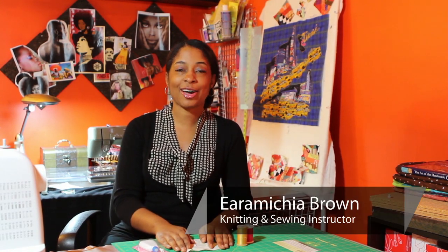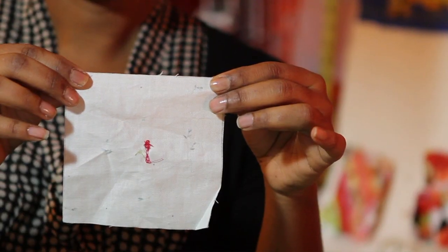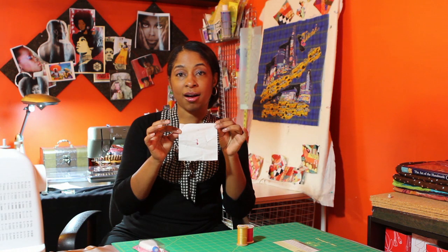Hello everyone. My name is Aramaka Brown, also known as Encyclopedia on the online internet community, and today we're going to talk about what happens when the thread bunches underneath your fabric — you know, that thing you hate when you're in the middle of something and you get all those loops bunched up underneath your fabric? Something that looks like this. Now we'll talk about the things you can do to fix this problem.